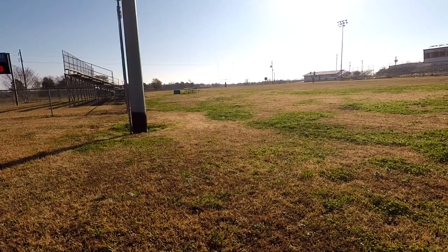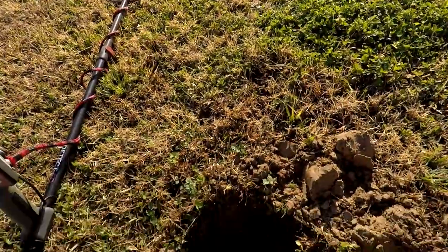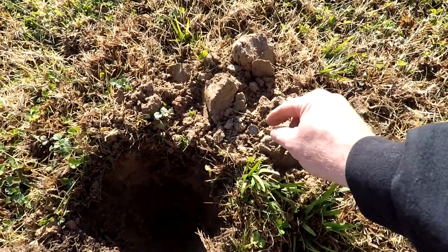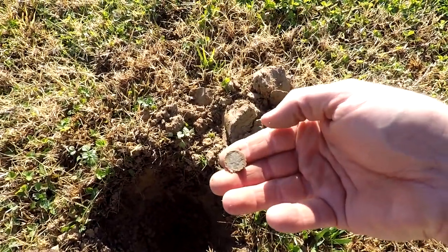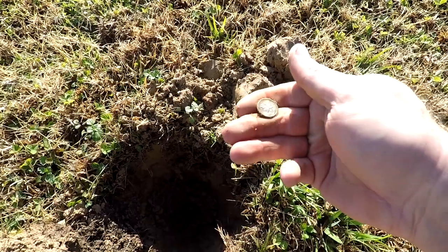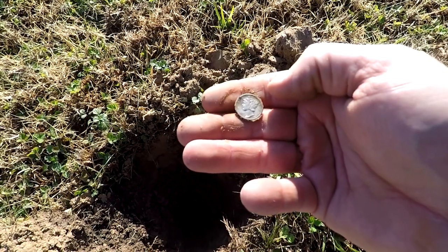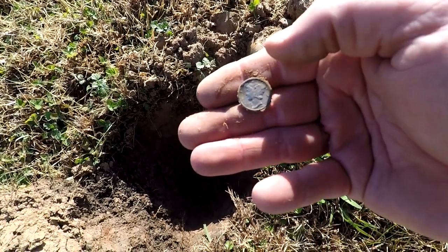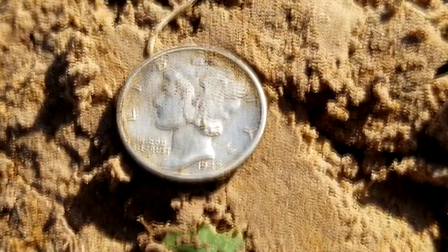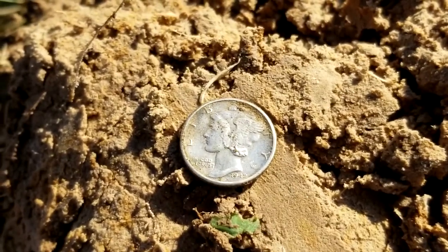I've just been working this sideline. I got two Wheaties and got that rosy. It's getting a good 27 signal and you can tell it's eight inches deep. I just popped it up — check that out, guys. That's going to be an old mercury. Let's see what that's going to be. A 1942 mercury dime. Alright, I'll take that any day.